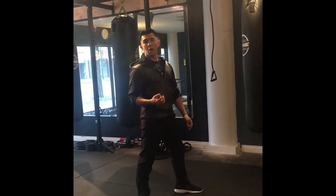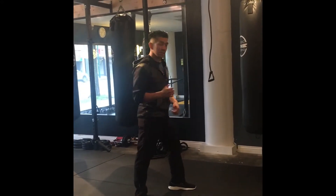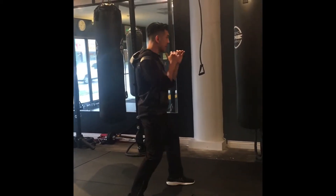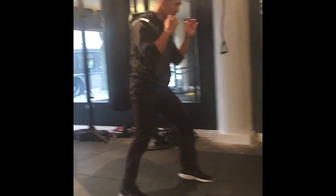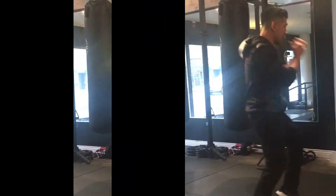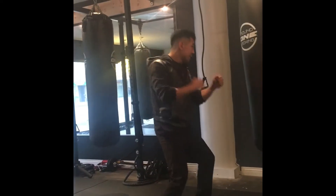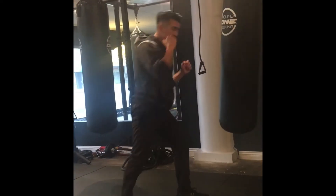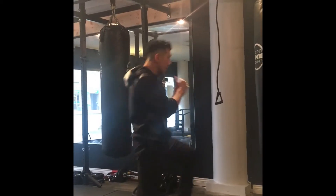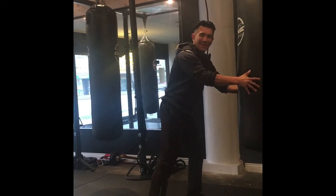One of the combos we worked in class was similar to the one we did on the previous video. For this one, we go for a lead house kick block on my lead leg, then a jab, power, house kick right, switching house kick left, power, uppercut, house kick right.